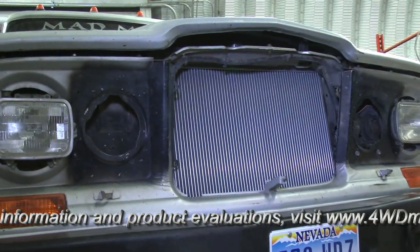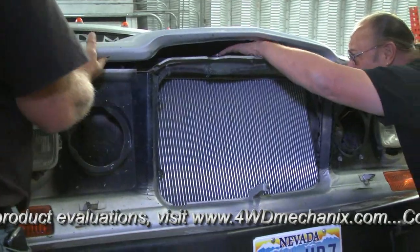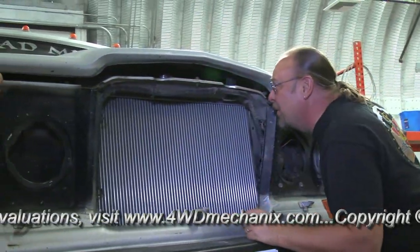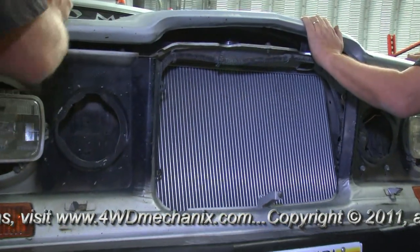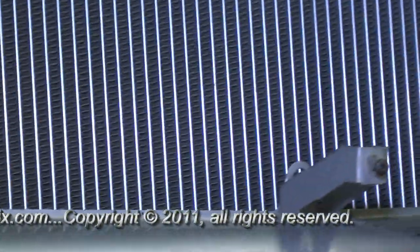So you'll check for clearance on the top of the core now, or on the top of the top tank? Just on the top of the radiator — how much spacing do you have? We've got two inches right now. It's not all the way seated down. You want to put it all the way down? There's all the way down. We've still got an inch and a half. It's beautiful.